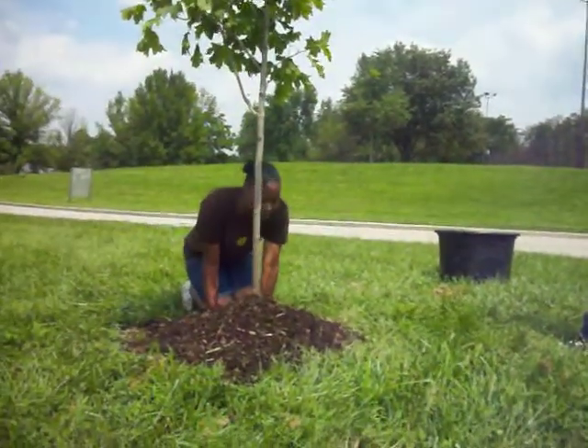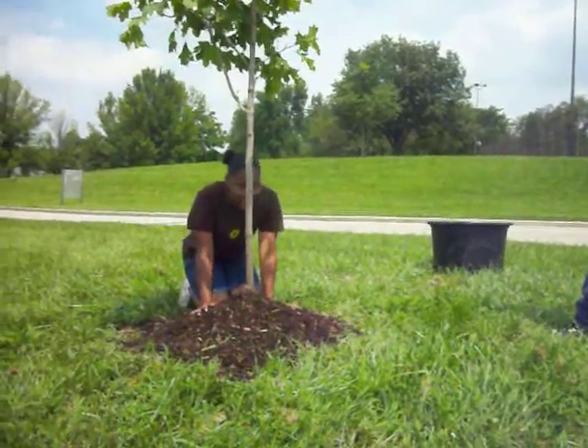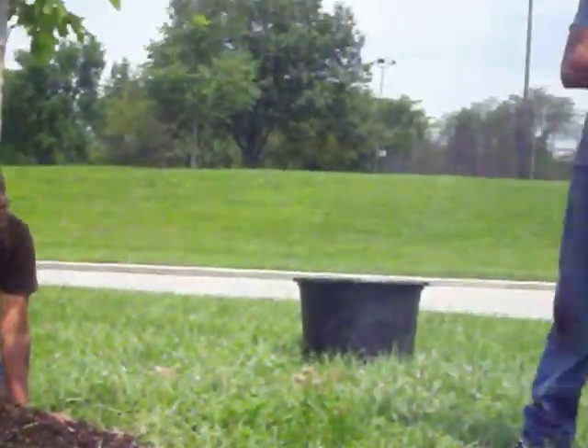Secondly, you're not supposed to pile the mulch up to the root this high because it allows deadly diseases, insects, and it allows the bark to rot. Oh my God. That's awful. How do I do it right?